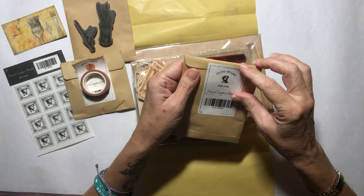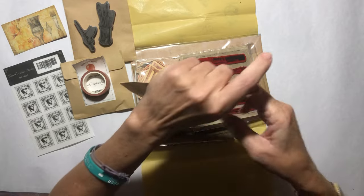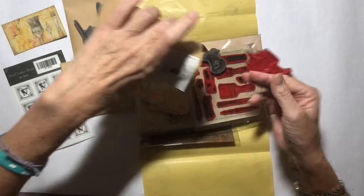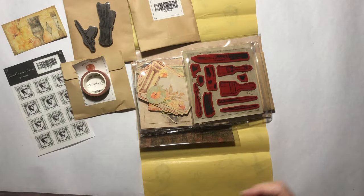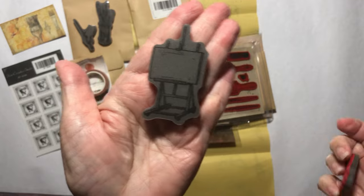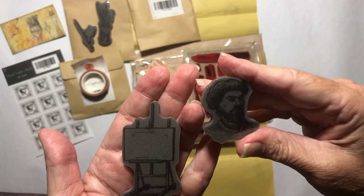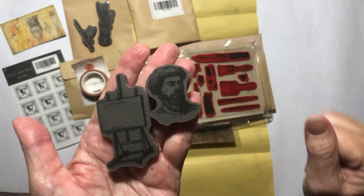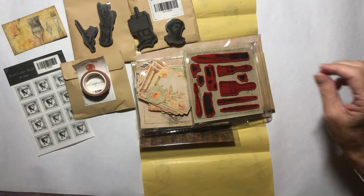Here's another cling stamp. Two more cling stamps. Let me put this up here. Look at that — that's so cool. An easel. That would be so beautiful on a tag.